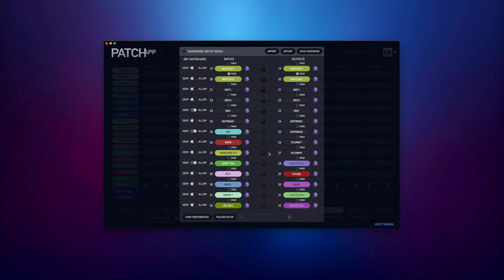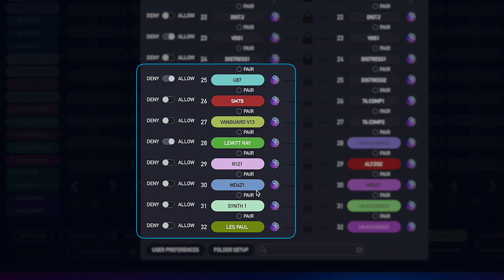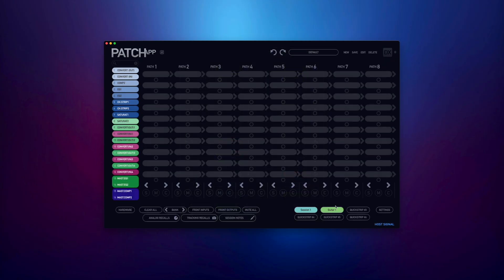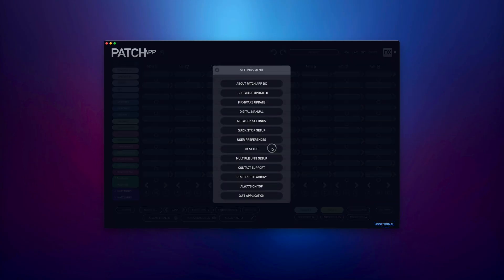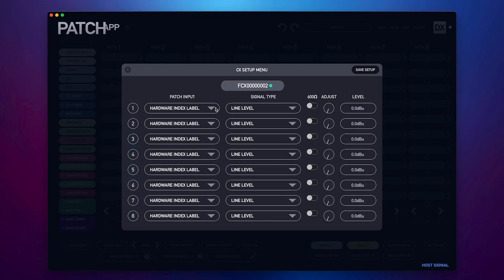The first thing I'll need to do is add my microphones and any other instruments I want routed through my patch series hardware. I will add them into the input column of my hardware index setup menu in the Patch App software. To access the CX menu, I'll go to Settings and choose CX Setup. Once opened, you'll see eight channels of your CX hardware.